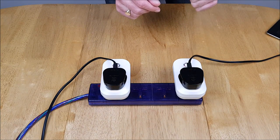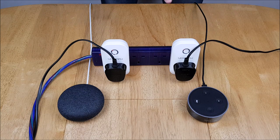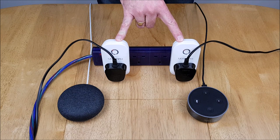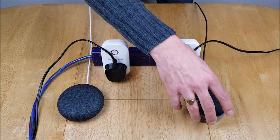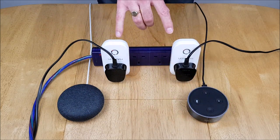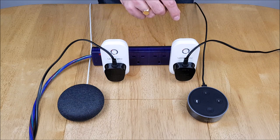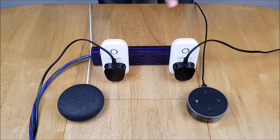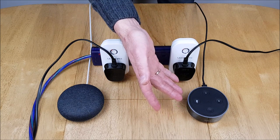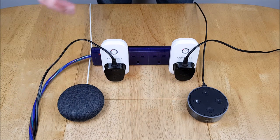Now it's time to try out the voice assistant. The easiest way to do this is — once you've already set up the plugs in the Smart Life app — go into the Google Home app or the Alexa app and simply link your accounts to Smart Life. You just need the email address and password you registered with. Then Alexa and Google Home will discover all the plugs you've added.